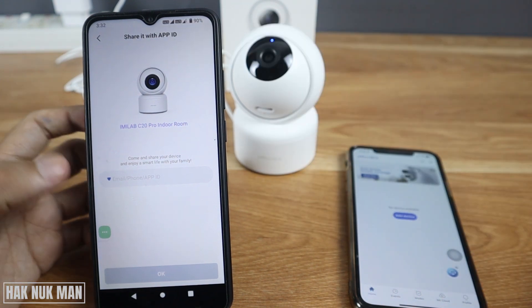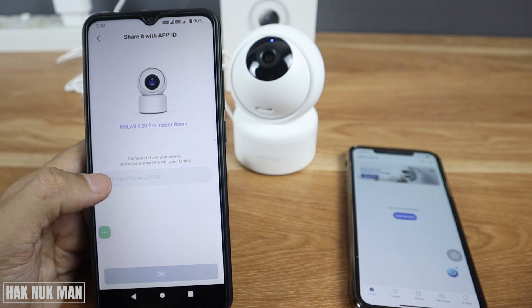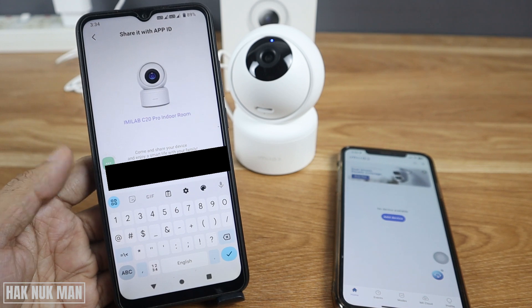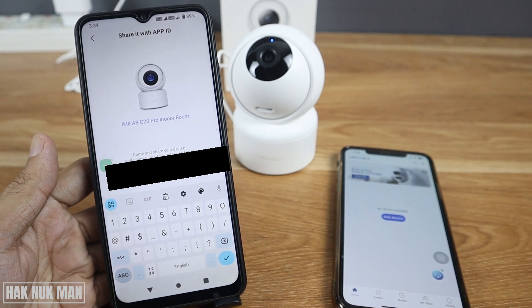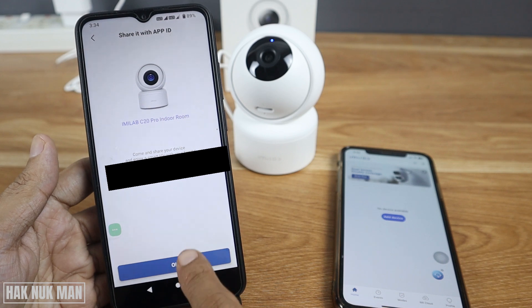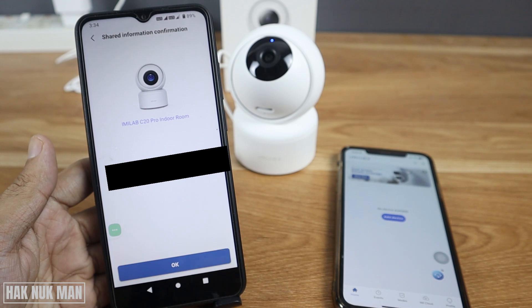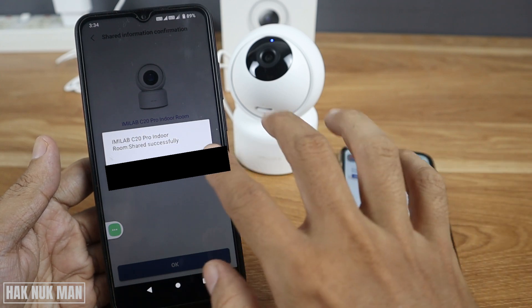Input that ID into the main device. First, select the country or region, then press confirm and input the ID of the second device. Press the tick button and then press OK. You will see that ID appear once more — press OK and it will send a notification to the second device.